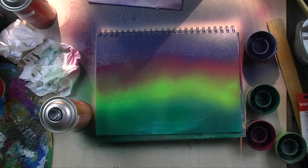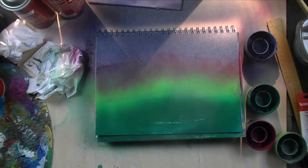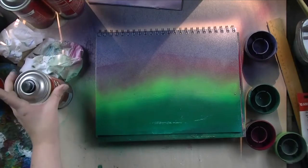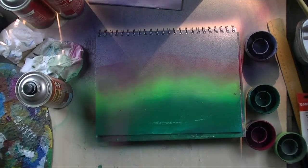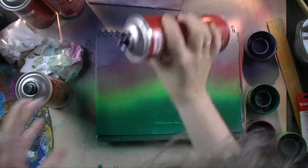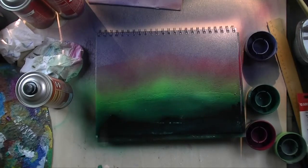I'm very happy how the paper handled all of that spray liquid — it didn't buckle, which was very nice. I like my new journal for this year with a mixed media paper; it can hold quite a lot of liquid and also weight.